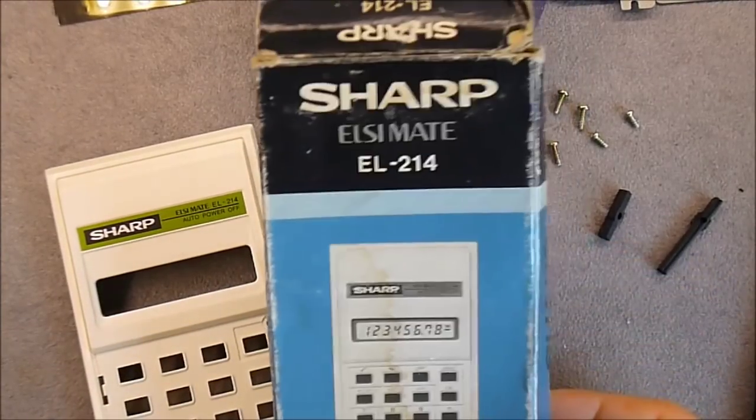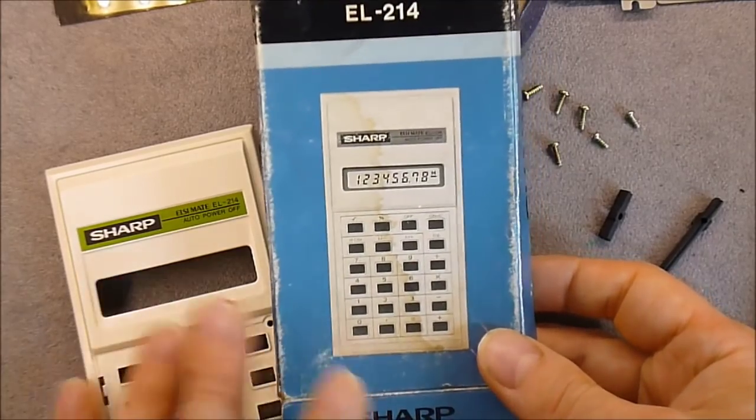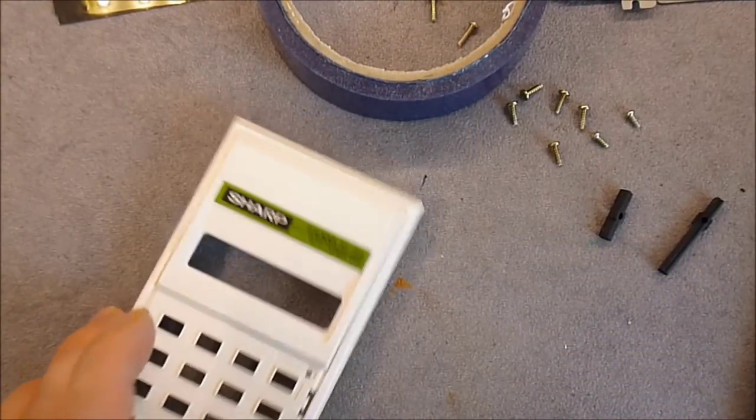Hi guys, I found this vintage Sharp estimate calculator at the flea market for half a euro. And as it was quite dirty, I decided to take it apart to clean it.